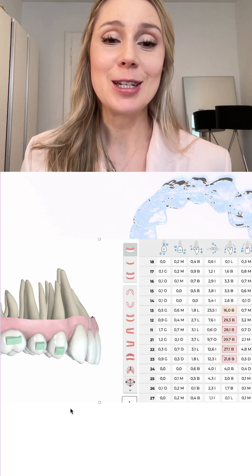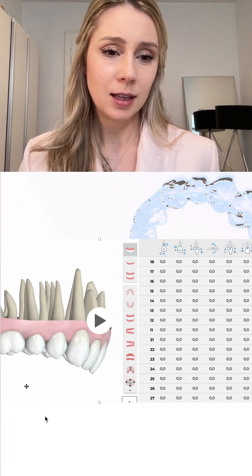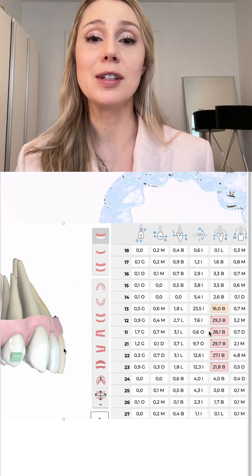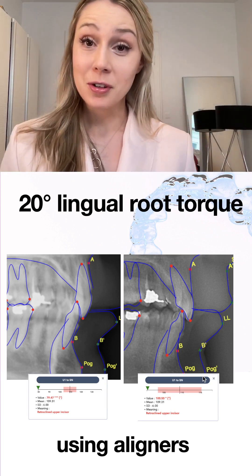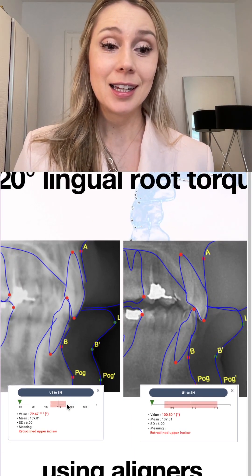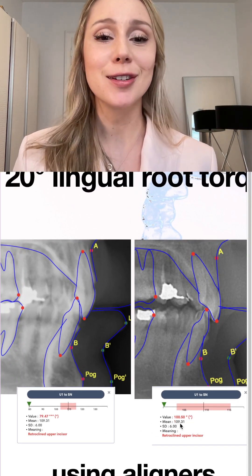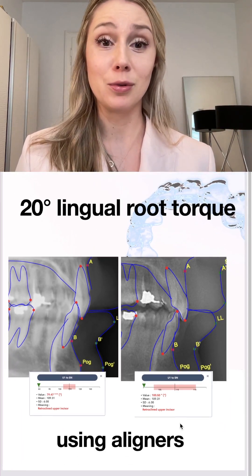What I wanted to achieve here was 28 to 30 degrees of lingual root torque. We started at 80 degrees of incisor inclination, and although we're not done yet, we're already at 100 degrees — still slightly retro-inclined but honestly a huge improvement. Twenty degrees of lingual root torque achieved with aligners in an ongoing case is very impressive and worth showing.